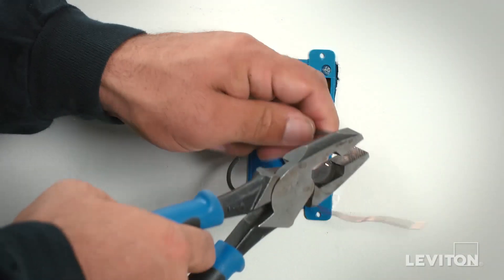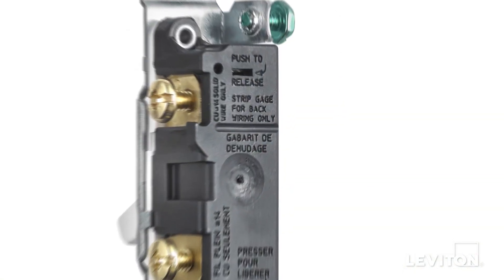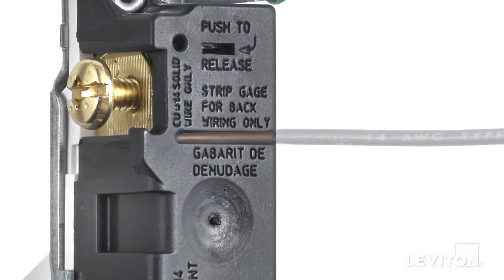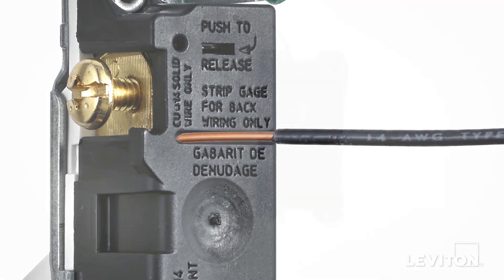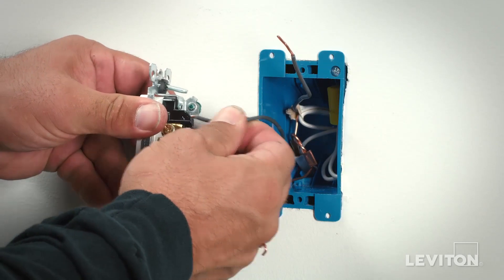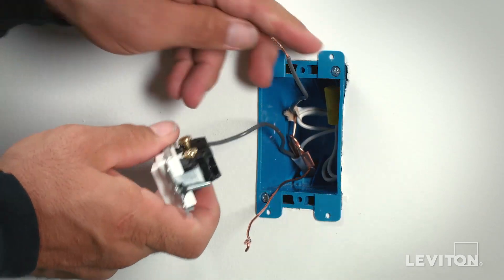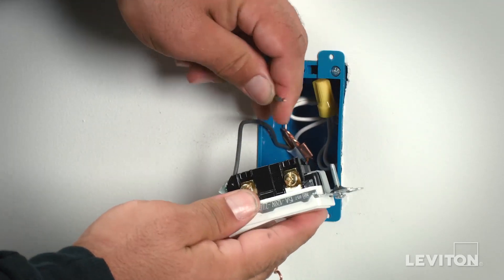In order to quick wire, take one of the conductors and strip the insulation from the conductor the length shown on the strip gauge on the rear of the device. Next, firmly insert the conductor into the hole, pushing it until it seats and bottoms out in the cavity. Then tug on the wire to assure it's firmly held in the device.